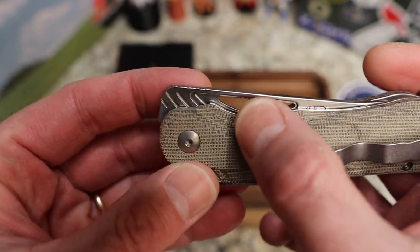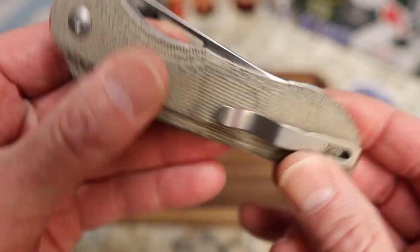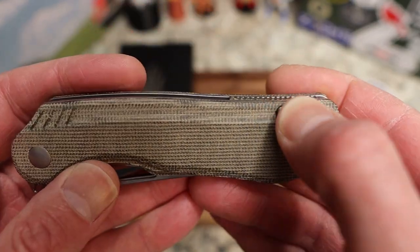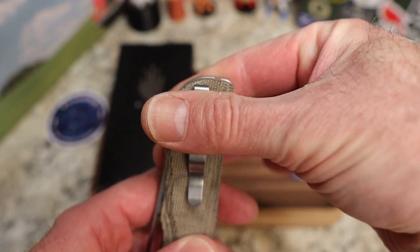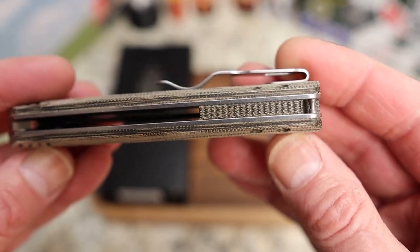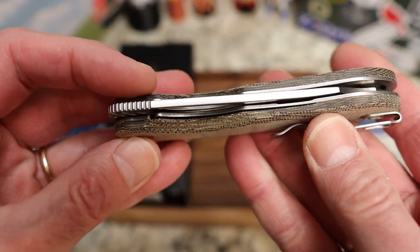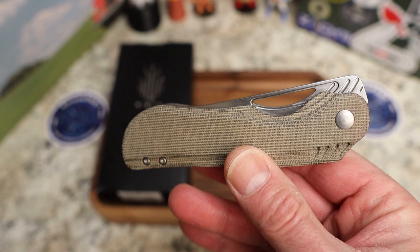You have milling down here — kind of like chamfering but with ridges — to give it some contouring, because other than that the scales themselves are flat. That contouring helps quite a bit. You have countersunk screws, a right-side tip-up deep-carry bent-over wire steel pocket clip, and a lanyard post in the backspacer, which is also micarta and looks really cool. You have exposed liners that are flush.